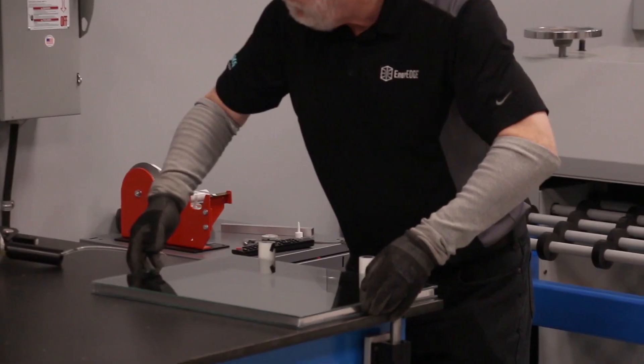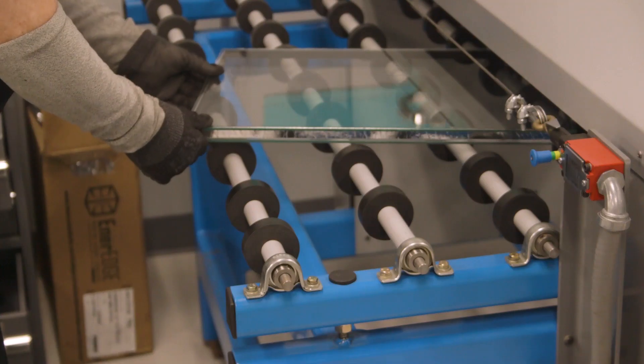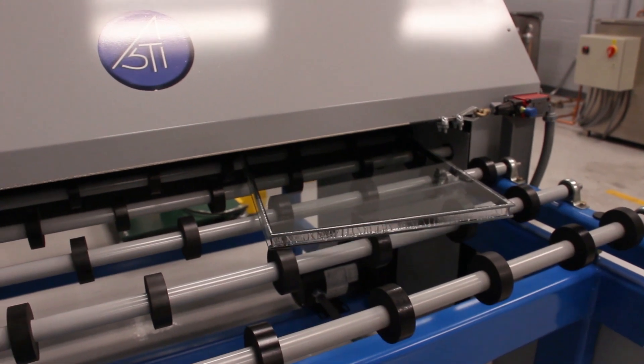Once we've done that we press down to secure the adhesive, and the unit is ready to be run through the compression press. The adhesive on the edges of EnerEdge is pressure sensitive and we need to compress it approximately forty thousandths of an inch in order to fully wet out the adhesive.